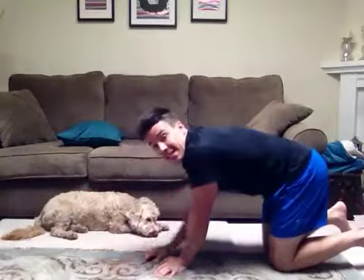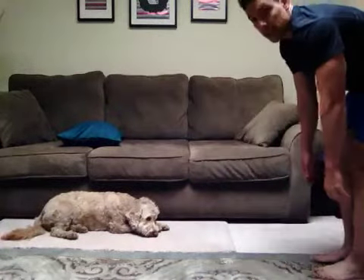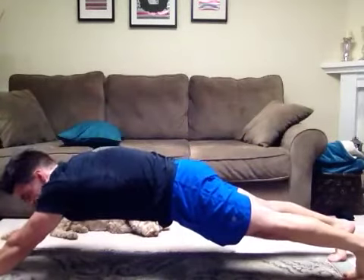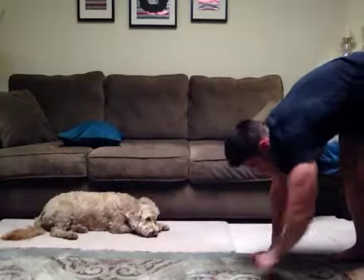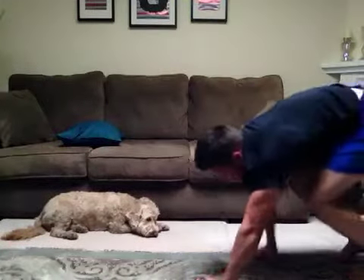The next exercise is a hand walk. This one's actually going to get a little bit more of the shoulders in terms of stability, but it's also going to get the core. Treat it like you have a yoga mat — you're going to come to the edge of that mat, bend down, and walk those hands out as far as you can. Keeping that butt tight, abs tight. Then you're going to do those short steps back up. Walk those hands out again, try to get as far as you can, really trying to build the tension in those abs. And then walk the hands back up. That is the hand walk.